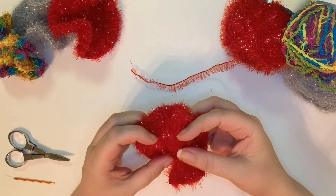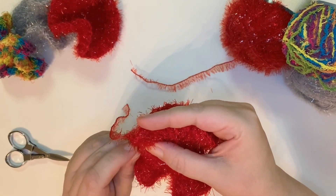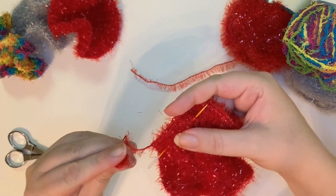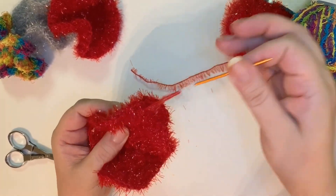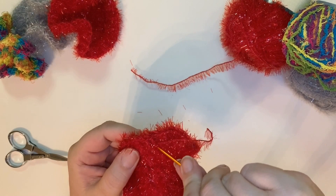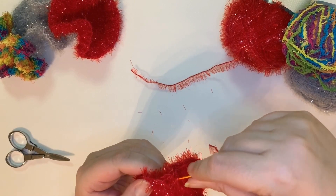Now the good thing about this yarn is that it doesn't want to unravel — it wants to stay together because of the eyelashes. So you don't need to run your yarn through three times. I'm a little anal attentive and I do actually run it through twice, but that's just my personal preference — it's not necessary for this yarn. You can run it through once and it'll be locked in. But if you do run it through again, make sure that you're going over one of the stitches so that you don't just run back through and undo what you just did.